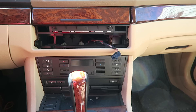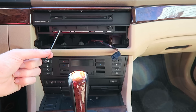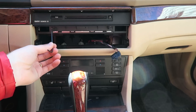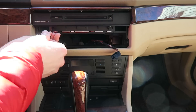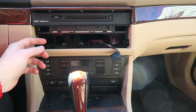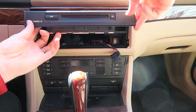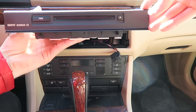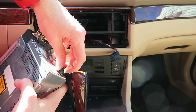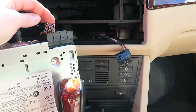Next we will remove the CD player to make room for the new one. Take the larger Allen key and loosen the two Allen bolts located here and here, all the way out until they stop turning. Now we can reach in and remove the CD player. Squeeze the tab and pull the antenna connection off, then lift up the plastic clip and remove the harness from the back of the CD player.